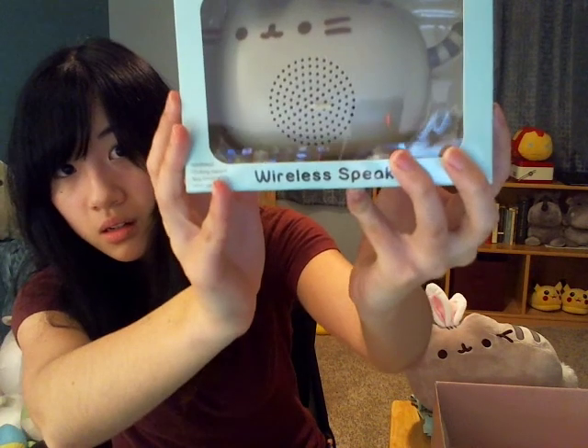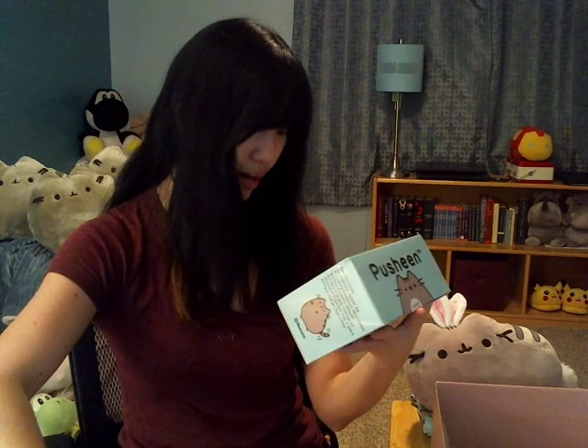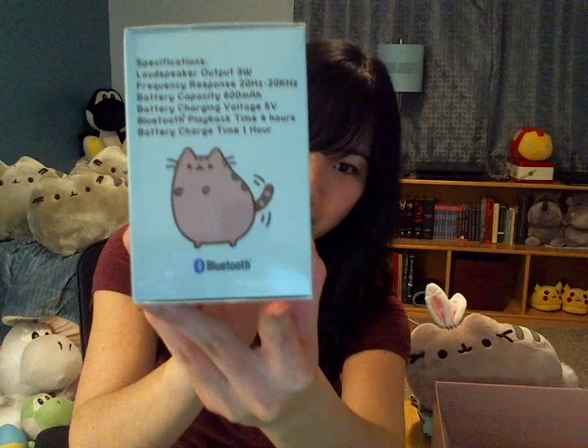This is a Pusheen speaker — a Pusheen wireless speaker. It's Bluetooth. Press and hold the power button for a few seconds to turn on. Oh my gosh, that's so cute — you can see Pusheen dancing.